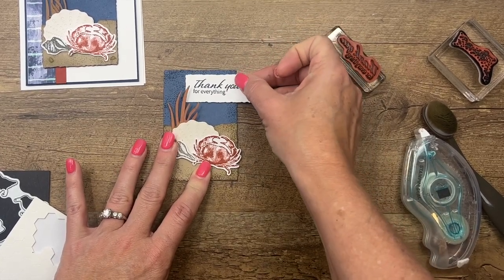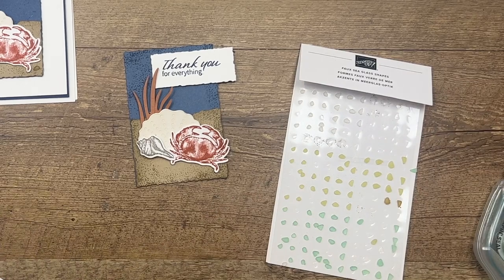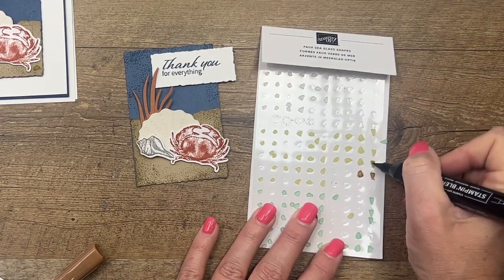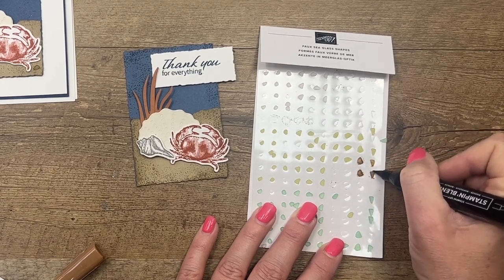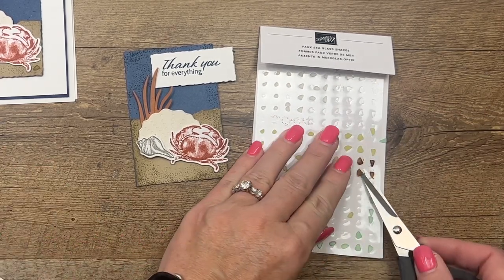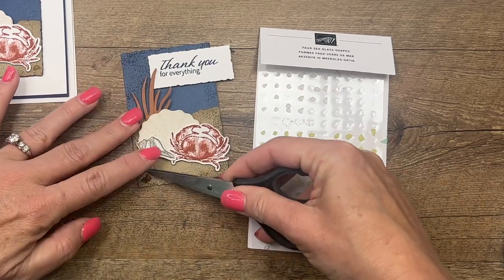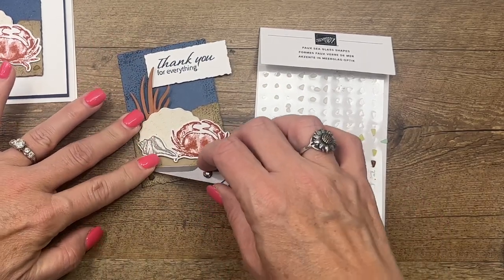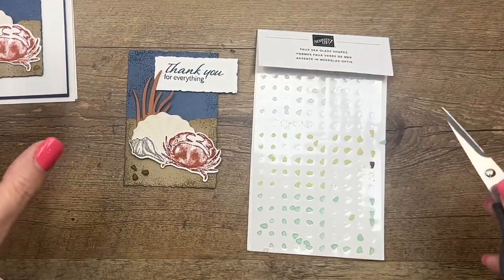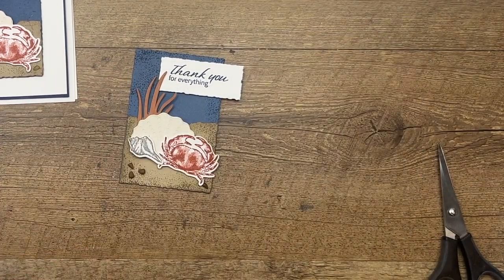Now I'm going to do one more thing. We have these awesome faux sea glass shapes from our annual catalog. I'm taking my Dark Pecan Pie marker and coloring some of these rocks — since this is an alcohol marker, it will dry really fast. These will be gone with the new catalog, so make sure you grab them — I think they're actually on sale right now. Get them before May 2nd. I'm placing a few turned different ways and putting the last one in the corner.